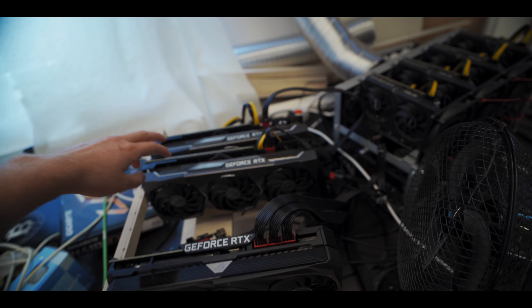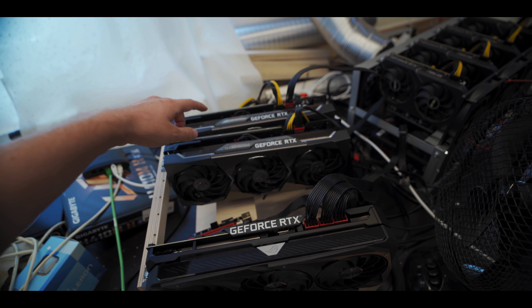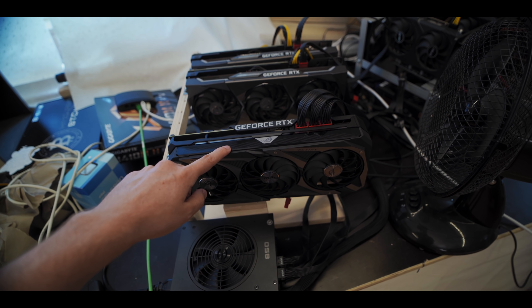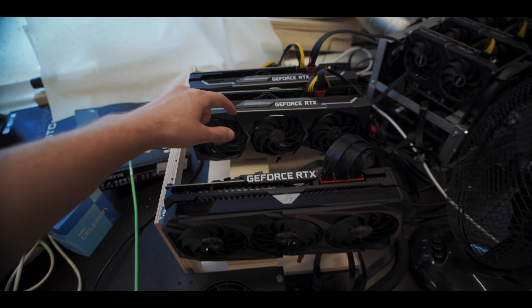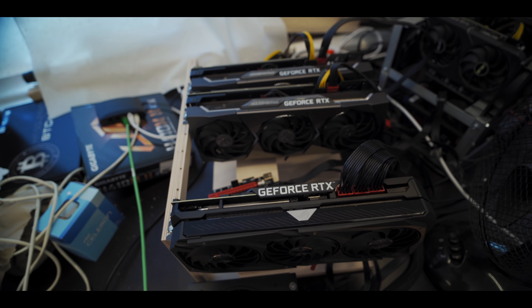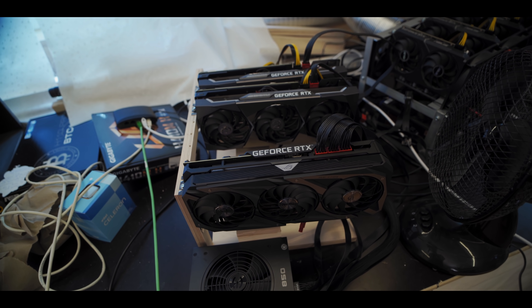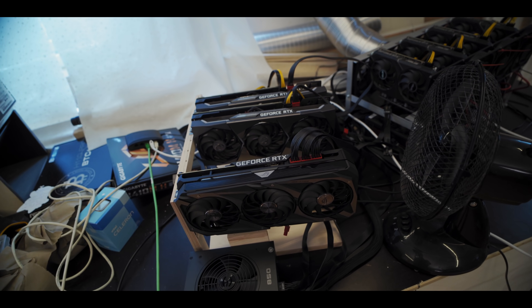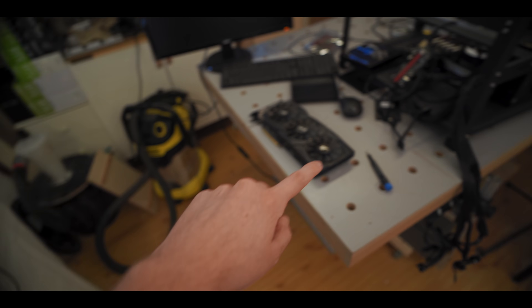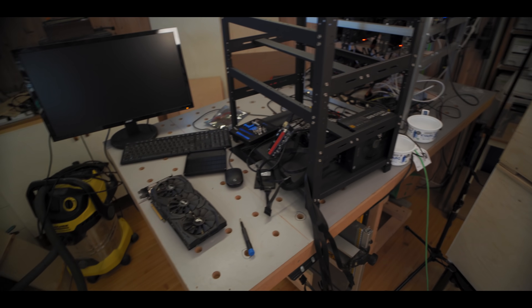So we've got the twin 3070s MSI Supreme X, except one is LHR and one isn't, and then we have the 3070 Ti. There's a gap here because there used to be another 3070 full hash rate in here, but that GPU is still secret — it's gonna be unveiled in a project coming up soon on the channel. For now, we're gonna put these four plus the 1060 into this new rig we're building. So let's get all of the GPUs installed, shall we?